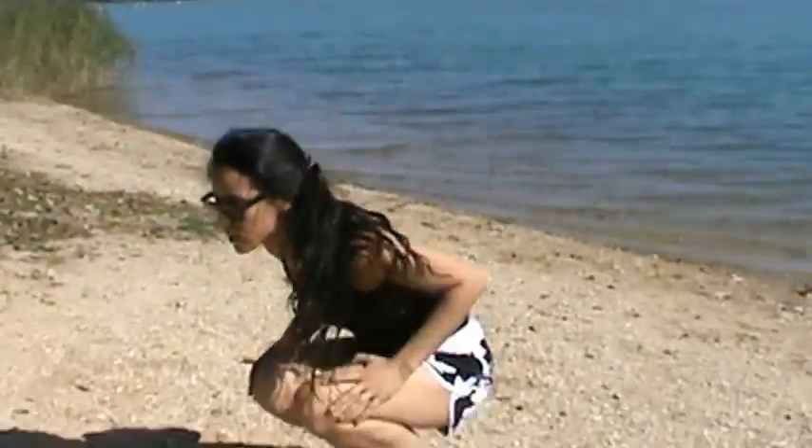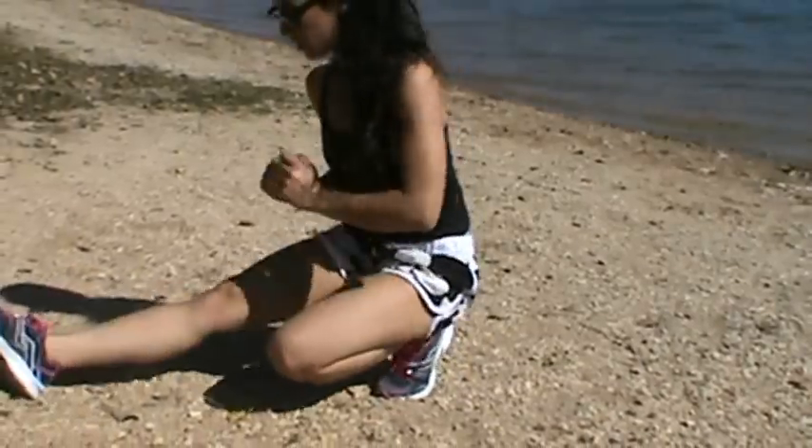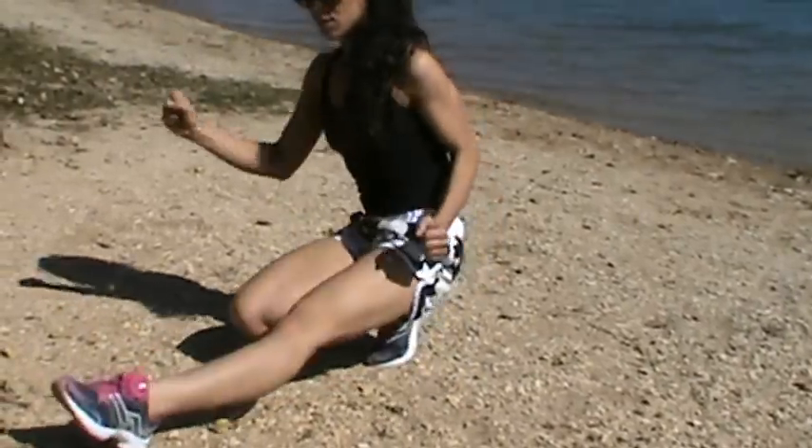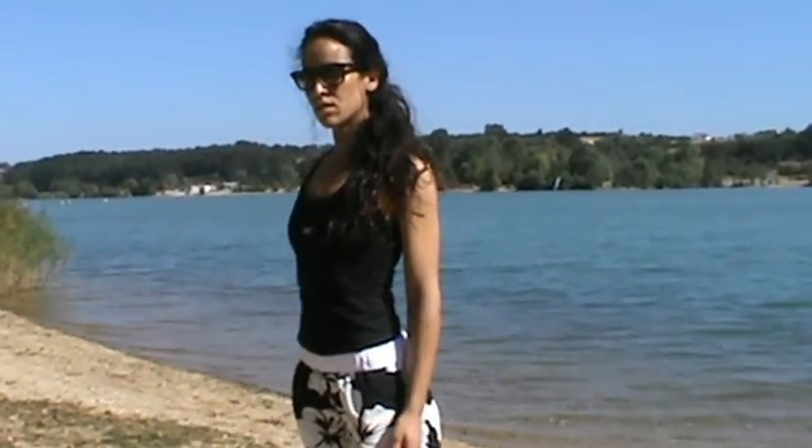Squat down, then put your leg out to the side, other leg out to the other side, each leg out in front, and then stand up. There you go — and that is one. You're going to do five of those.